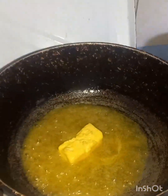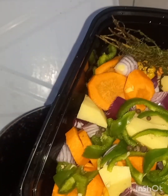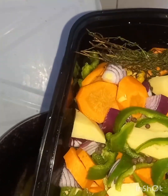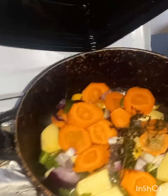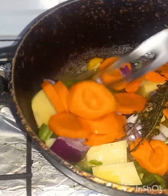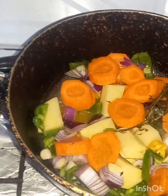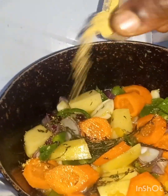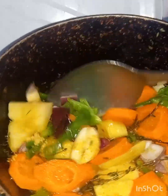So I'm going to have some bread over here, some carrot, Irish onion, bell pepper, pimento seeds, some ginger, garlic, and thyme. So I'm going to add it, make that sauce very well.